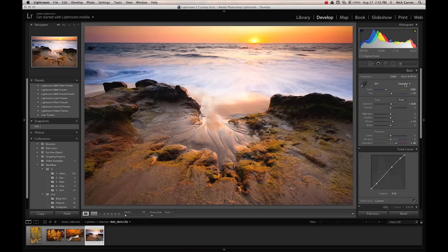You could even take it a step further and put it on cloudy, which adds even more yellow tones and the picture gets even more yellow. You could go really crazy and put it on shade, and then it looks really orangish-yellow — but that's a little too much. I'm going to put it back on daylight.